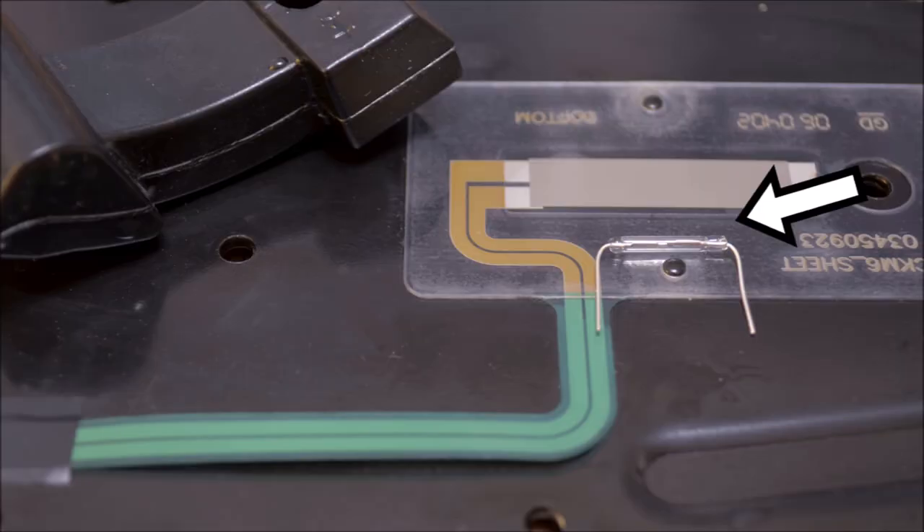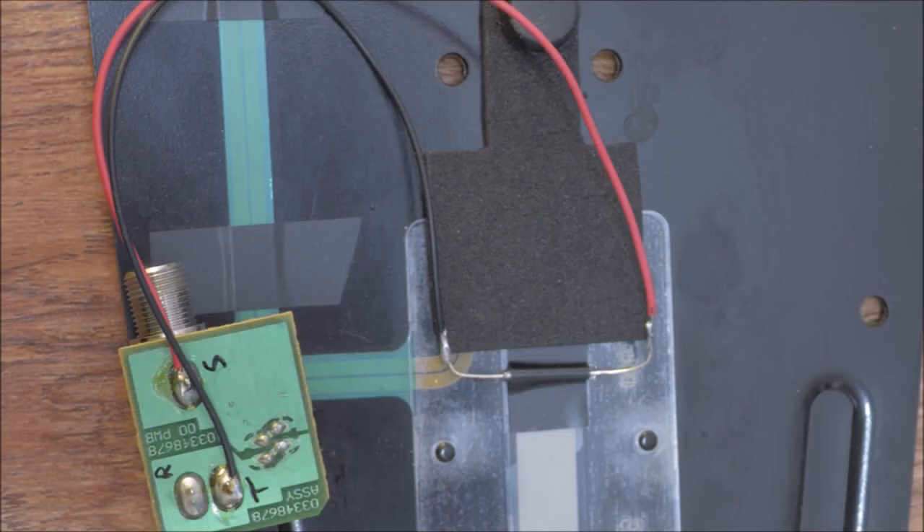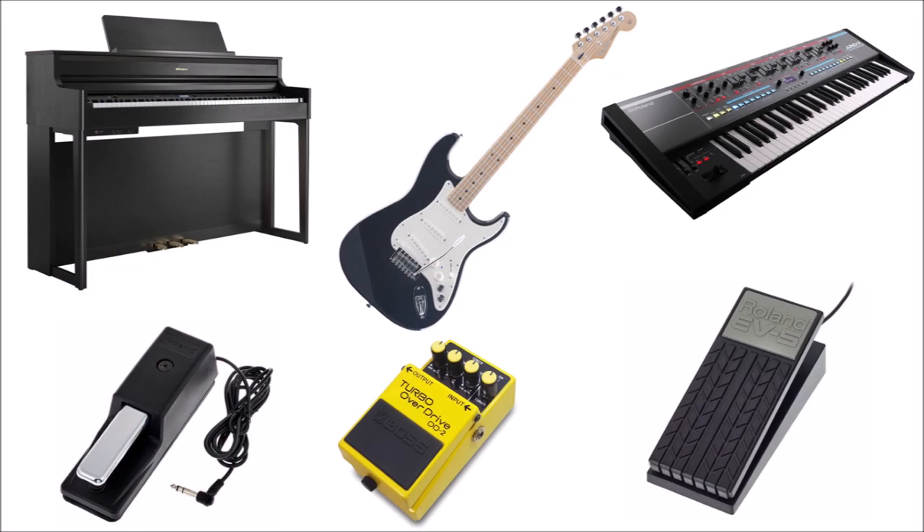Alternatively, you could convert the pedal to use a reed switch, which would also reinstate the gaming in a seated position use case. Of course, besides guitars and drum sets, other instruments also support pedals, like organs, pianos and keyboards.